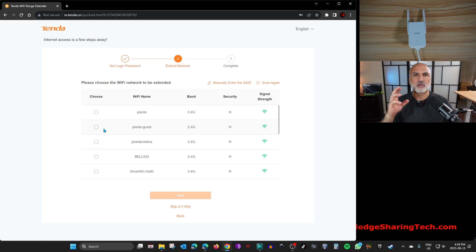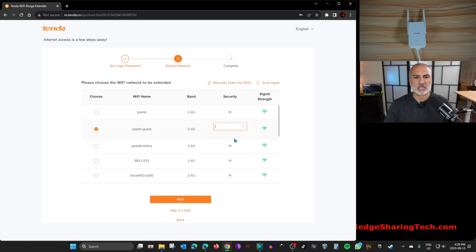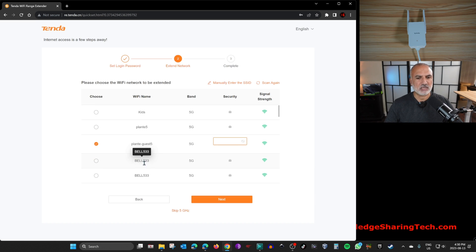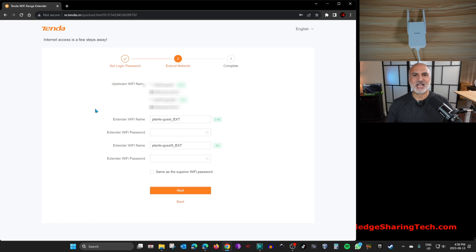The extender will scan all Wi-Fi networks in your area. First, choose the 2.4 GHz network you want to extend, select it, and enter its password — this is the password you use to connect to that network — then click Next. Next it will take you to the 5 GHz band. Choose the 5 GHz band you want to extend, enter its password, and click Next.